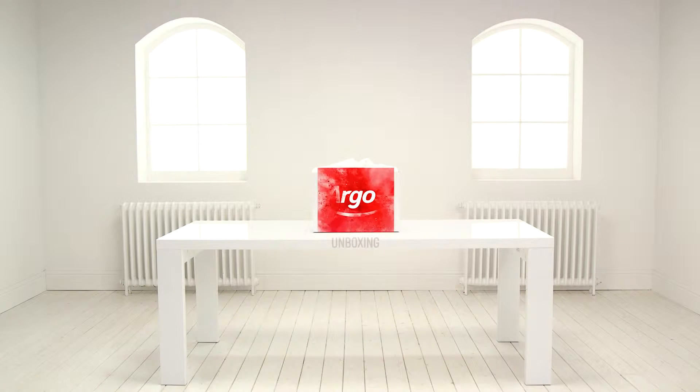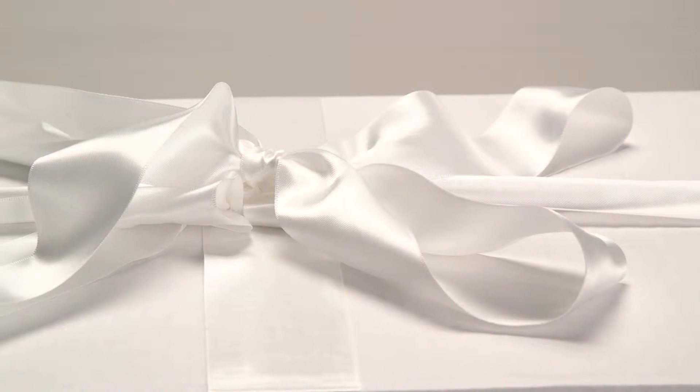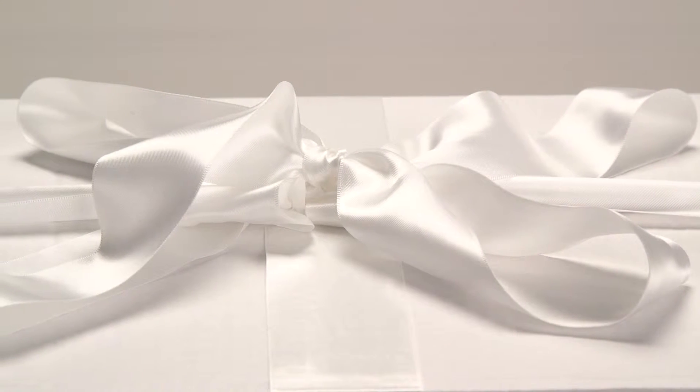Welcome to the Argos Toy Unboxing. Today we're looking at Real FX slotless racing, combining breakthrough artificial intelligence technology with a unique customisable track for the ultimate video game style racing experience.